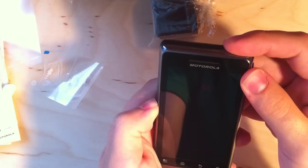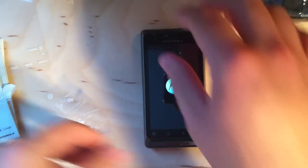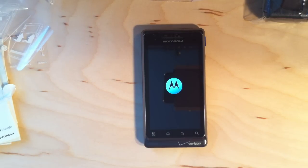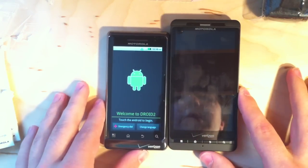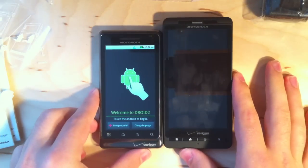Here we go, powering on the Droid 2, preloaded with Android 2.2, which I haven't had a chance to look at yet, so this will be fun. While that's booting, I can give you a quick look at the size next to the Droid X — as you can see, the Droid X is kind of a monster, so this is going to fit in your hands a little better if you don't have huge hands.